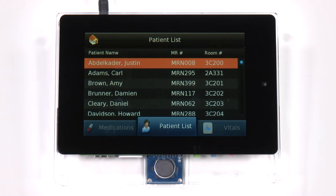In this video, we will demonstrate GUI-X, ExpressLogic's commercial-grade GUI solution running on the Renesas RZA1H-based high-resolution embedded GUI kit. The kit has a 7-inch WXGA, or 1280 by 800, LCD touchscreen.